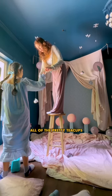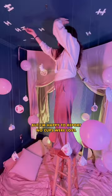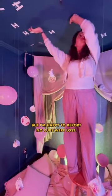Then finally, it was time to hang all of the pretty teacups from Addy's bedroom ceiling. I was pretty sure we were going to break at least one, but I'm happy to report no cups were lost.